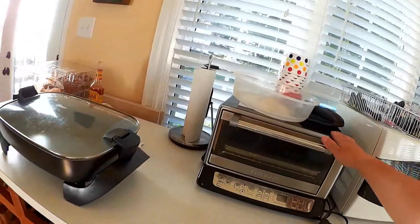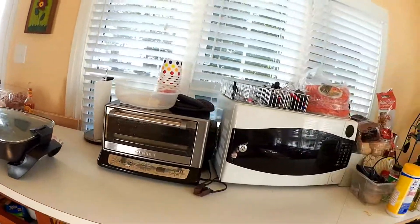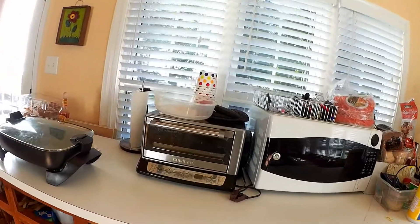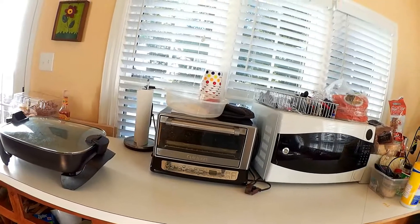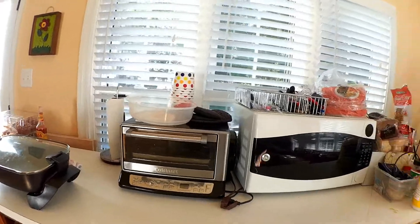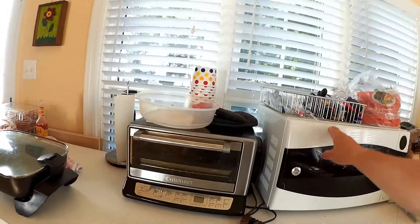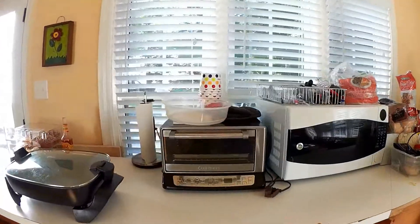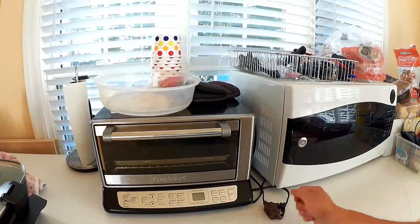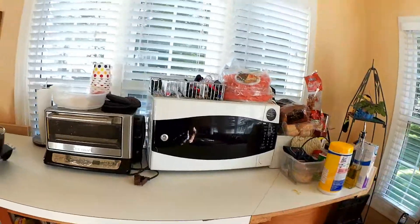We also have a wok we use occasionally, but this works just as well. And then we have a convection toaster oven that actually works like any other oven — it's been getting some hard use. We used it a lot even in our old kitchen. Hopefully the new built-in microwave oven combo will eliminate the need for both. The only problem is you can only use one appliance at a time because of the power draw, so we have to swap plugs or it'll blow the circuit.